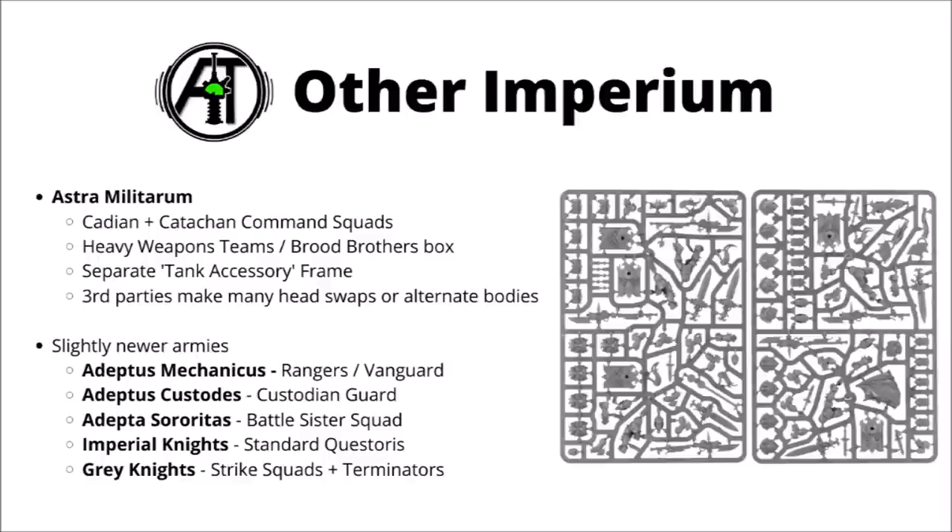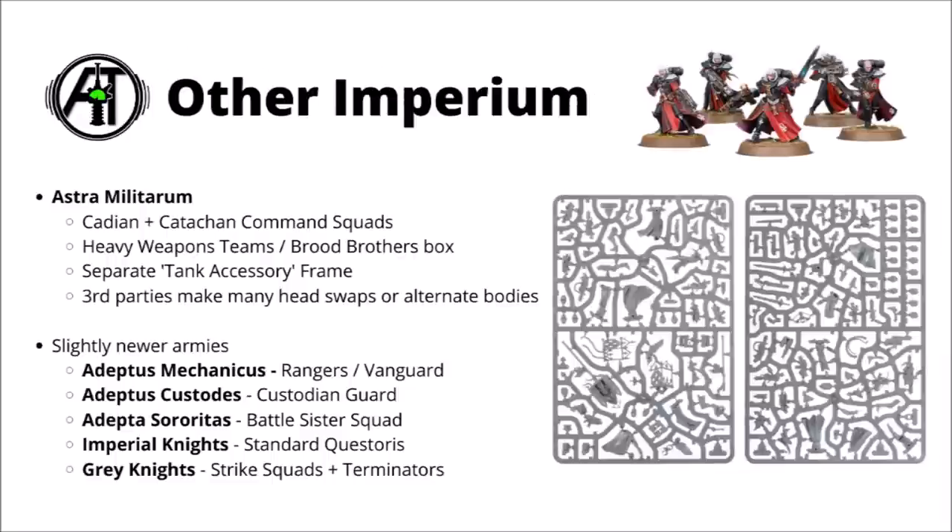The Adeptus Custodians are quite fortunate with their Custodian Guard box — it's relatively good value at £35 or $60, and you could literally just take boxes and boxes of these and make an entire Custodians army. As well as making the standard guards, you get the parts to make a Shield Captain and a Vexilla, and you'll be left with either Guardian Spears or Storm Shields. For Sisters of Battle, the Battle Sister Squad is the most generous kit for extra bits, doubling up to fill Dominion Squads and Celestians, with special weapons, the Simulacrum Imperialis, and some blingy bits for the Sister Superior.